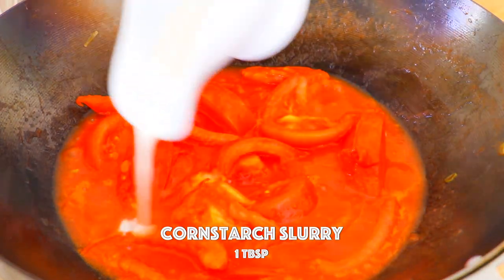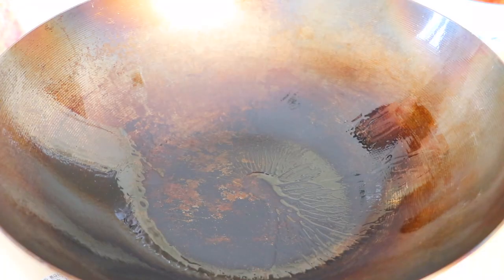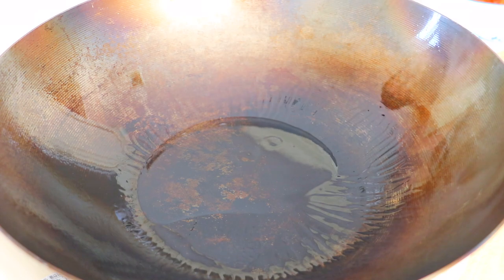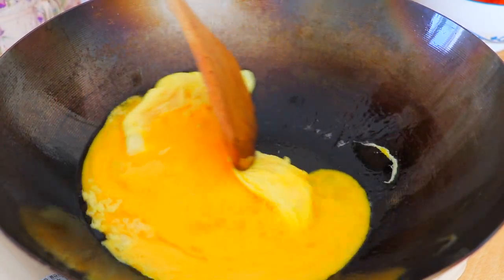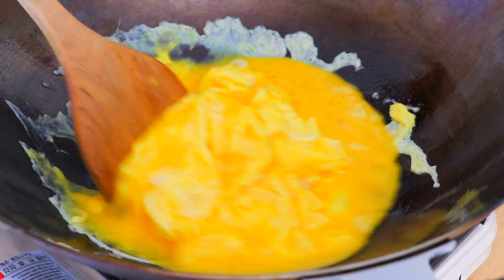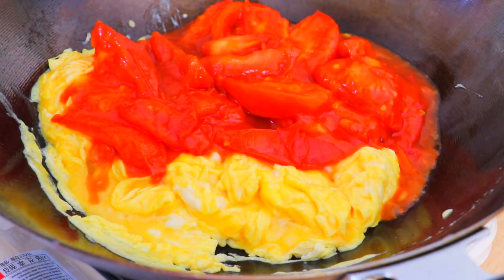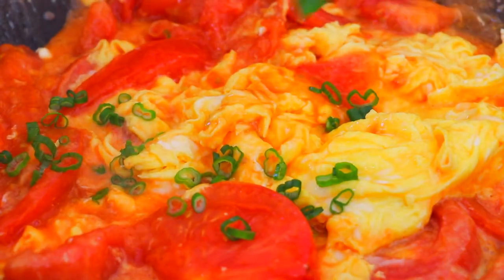Stir fry and cook until softened for about 2 minutes. Now we're going to add in the cornstarch slurry to thicken the sauce. In the same wok over high heat, heat it up until smoking hot, then turn to medium heat. Add 2 tablespoons of extra light olive oil and pour in the eggs. Scramble until half cooked, then add in the tomatoes and stir fry them together. Lastly, add in the green part of scallions.